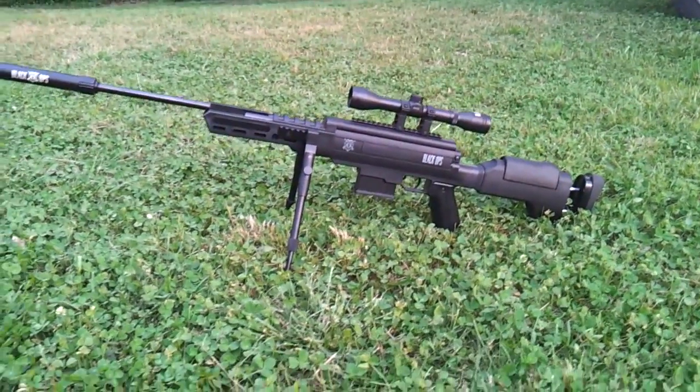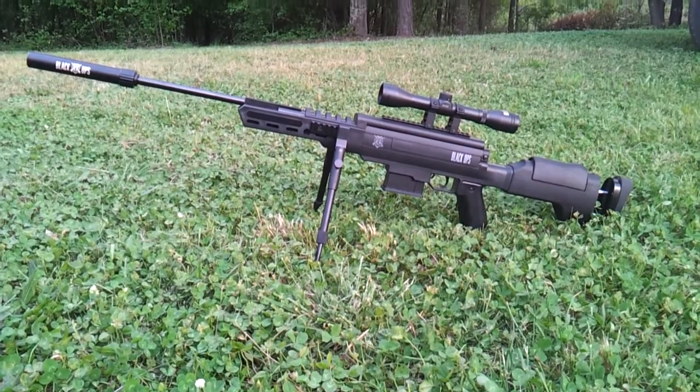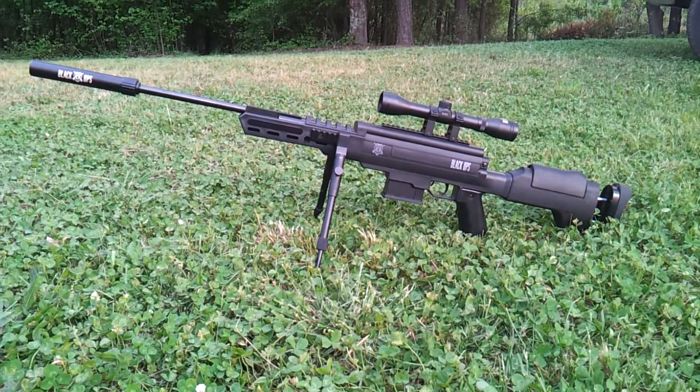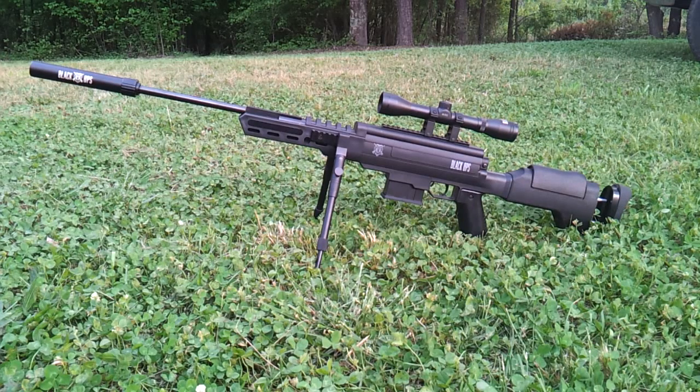How you doing folks, Mike Lawson, Lawson Outdoors. And today I'll be bringing you a review of the Ignite Black Ops 2 Sniper Rifle Pellet Gun. This gun comes from Walmart.